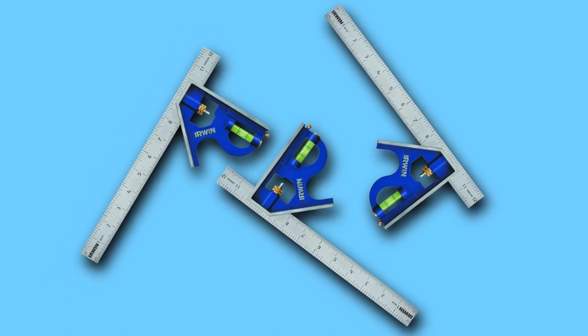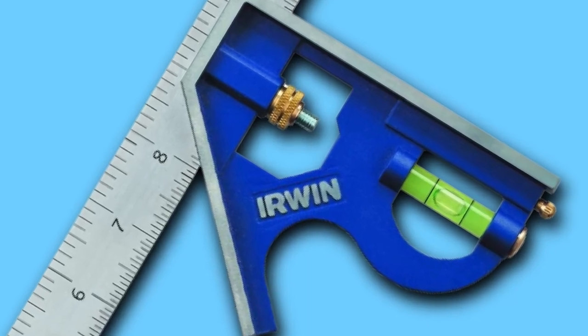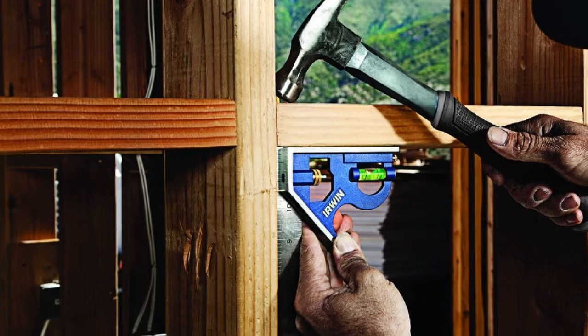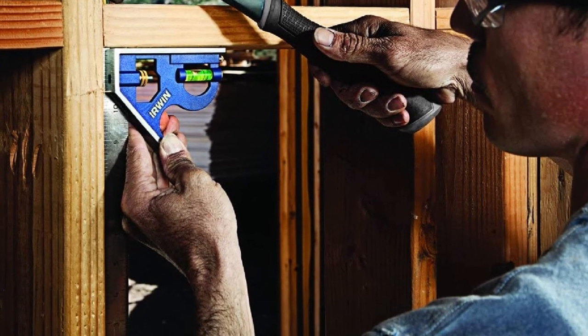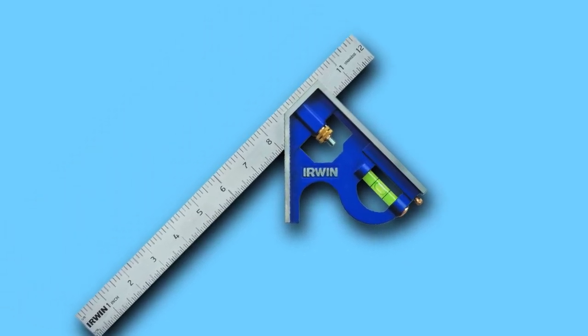The tool boasts a built-in bubble level, making it a great option for both pros and DIYers. Its rust-free and robust blade will provide the best functionality for years ahead. You can also use this woodworking square for transferring measurements. This tool has excellent value for money, as it is available at a price far cheaper than the remaining models, and that too with many excellent features.